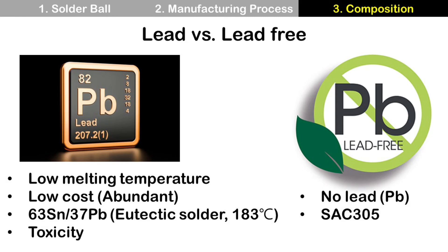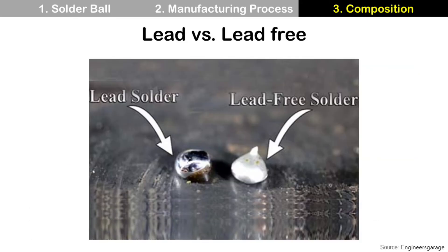An alternative to lead solder without toxicity is lead-free solder. It does not have lead, and SAC305 is one of the most popular lead-free solders in the industry. Actually, lead solder and lead-free solder look different — I couldn't find solder but this one is enough to explain. If you check a solder ball with a microscope, the surface of a lead solder ball looks shiny, but a lead-free solder ball looks matte. This way, you can find which one is lead and which one is lead-free solder ball.